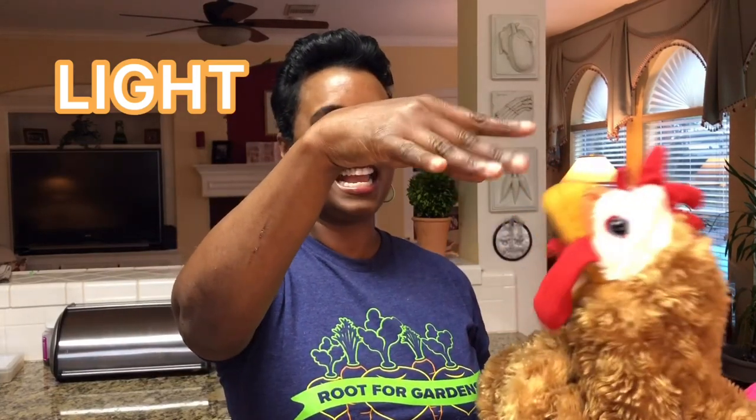L stands for light — shining the light on Chickadee — because we all know that seeds need light so they can grow. The next thing they need is A, and that means air. We put two A's up and wiggle them around like the air that we breathe — plants need air. The next thing they need is N, and that stands for nutrients, which means food, because plants need nutrients from the soil to grow. Then they need T, because that stands for thirsty — plants are thirsty and they need some water to drink.